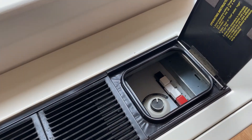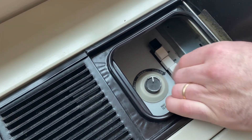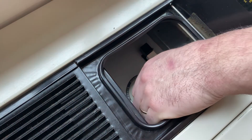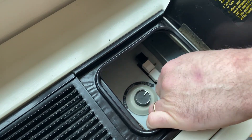This is your PTAC heating and air conditioning unit. To use heat, press the red button and adjust the thermostat. To use your air conditioner, press the blue button and adjust the thermostat.